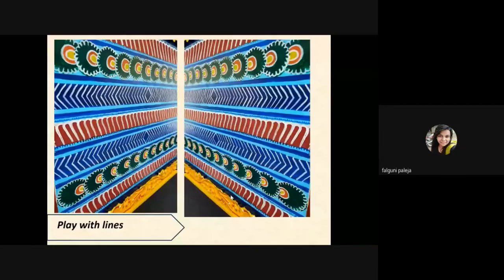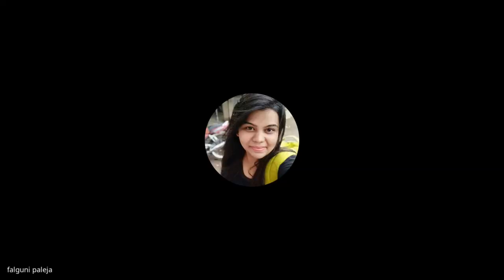Here is my favorite image — lines, patterns, and colors all in one. You can see vivid colors, a line, and a pattern. This is just a single image, but I flipped it and made it into two images to make it more symmetrical and very interesting to watch.